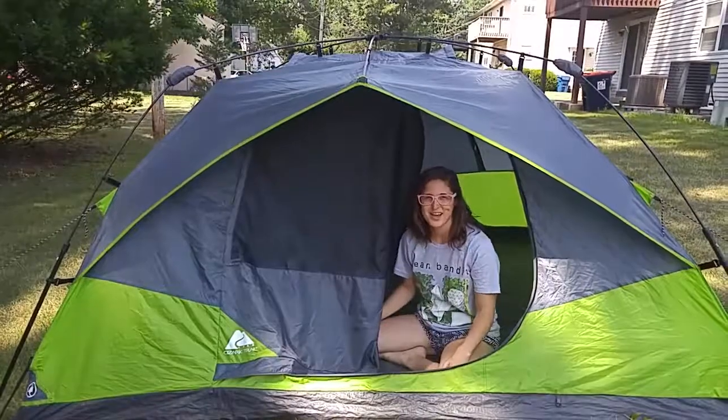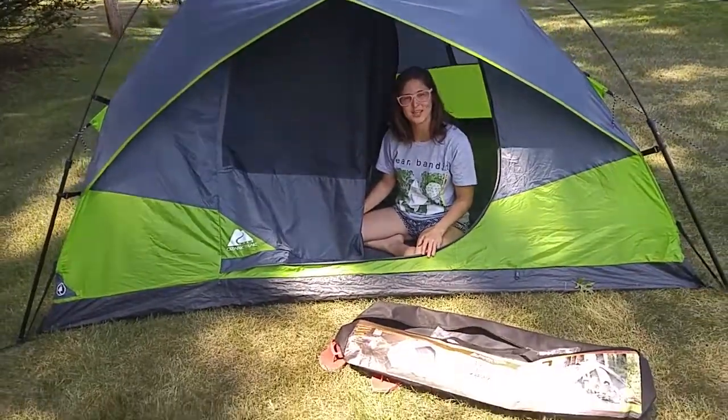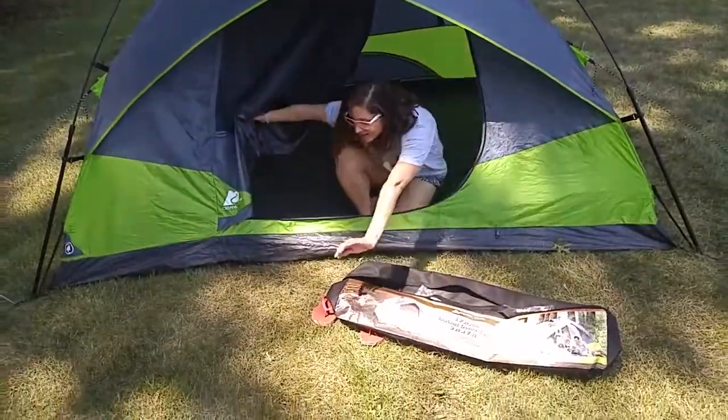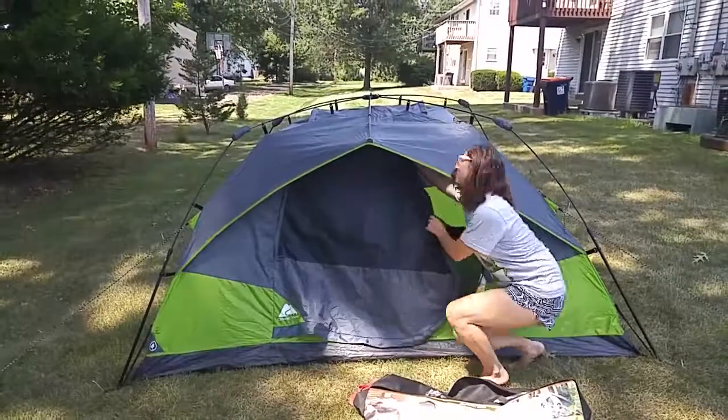Hello and welcome to Jaw Reviews. I'm Jess. Today I'm going to show you how to break down the four-person Instant Dome Tent by Ozark Trail. It's really easy to do so, and the setup is easy as well, which I did in another video.